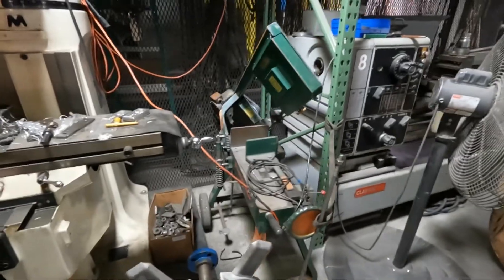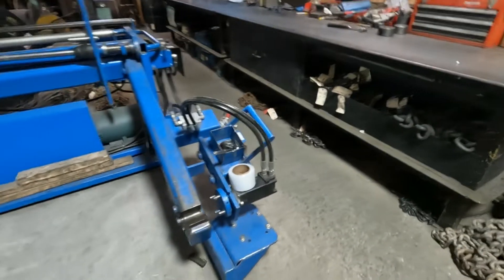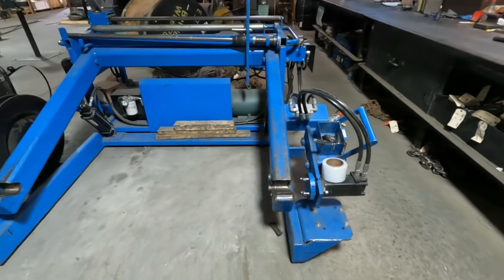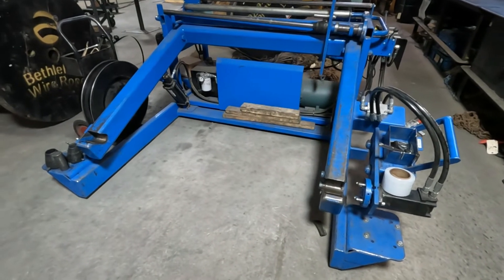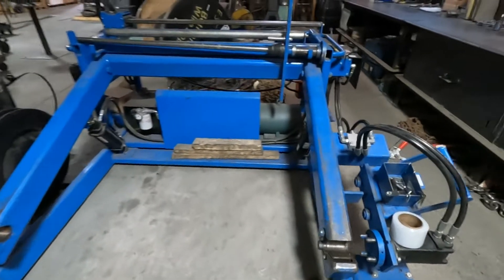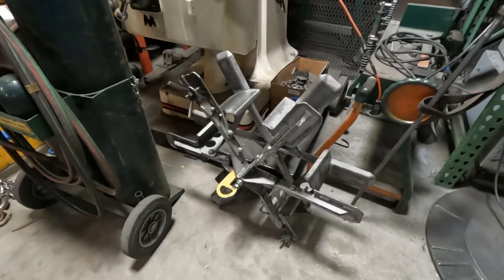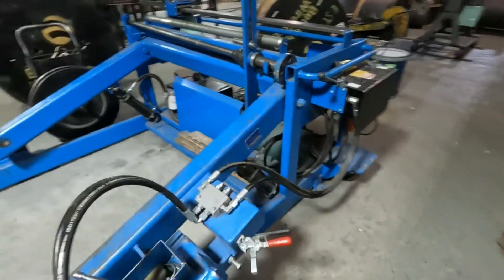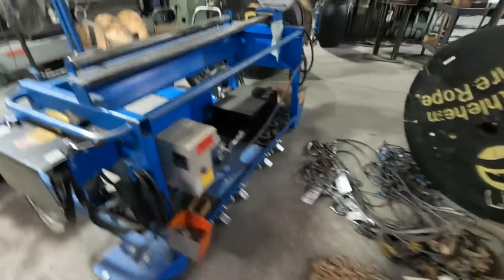We've got band saws and whatnot, and right here is a reeling machine. We bought that new — I don't know, five or six years ago. The other one started giving us a little trouble. There's a coiling head where we can coil the wire rope. We do all kinds of stuff around here.